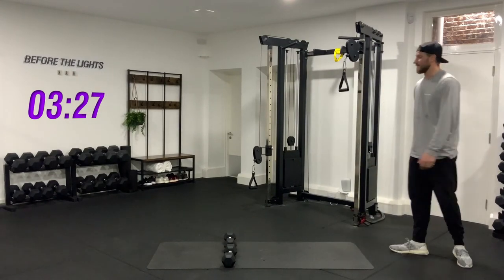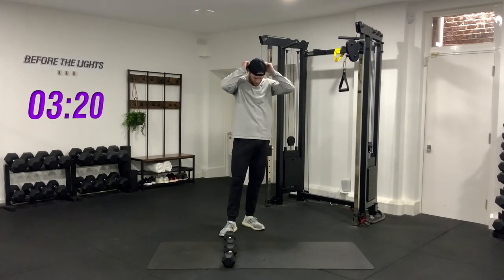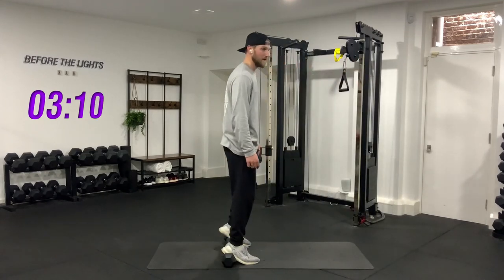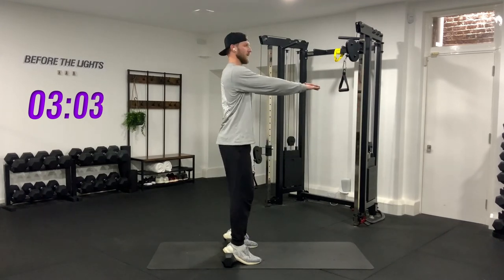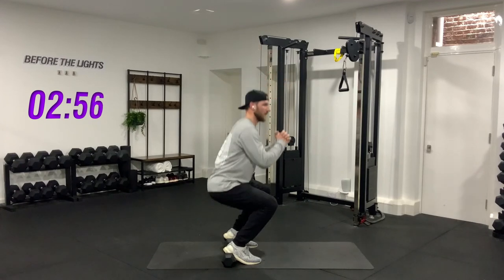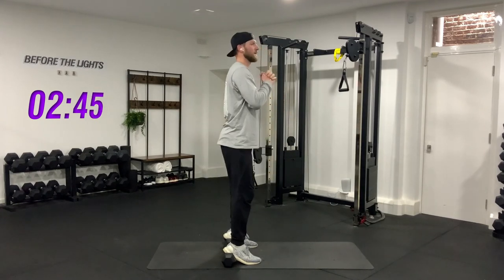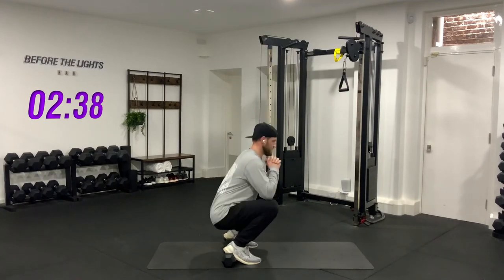We've got our last exercise of the leg circuits. Ten more seconds — nice and controlled. Here we go, slow and up. One, two, three, four, five, six, seven — chest up — eight, nine, last one — and ten. Good job, guys.